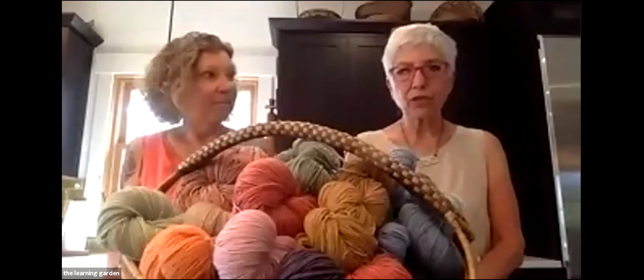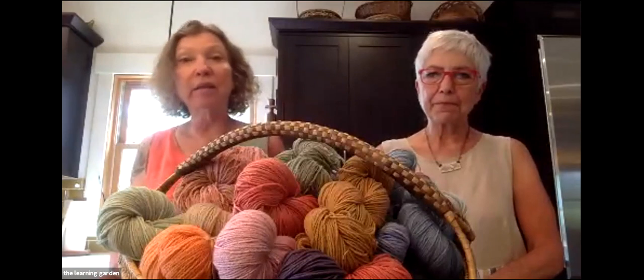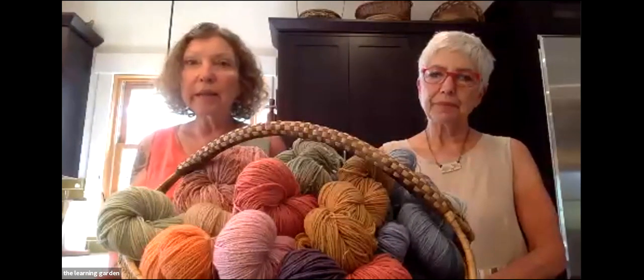Hello, everybody. Thank you so much for joining us. A really quick introduction about us. I've been doing natural dyeing for about 10 years, mainly self-taught, although I have had the opportunity to take some classes and read a lot of information from books. I'm a pre-new Master Gardener, so I would say my expertise is more in the dyeing and the gardening.